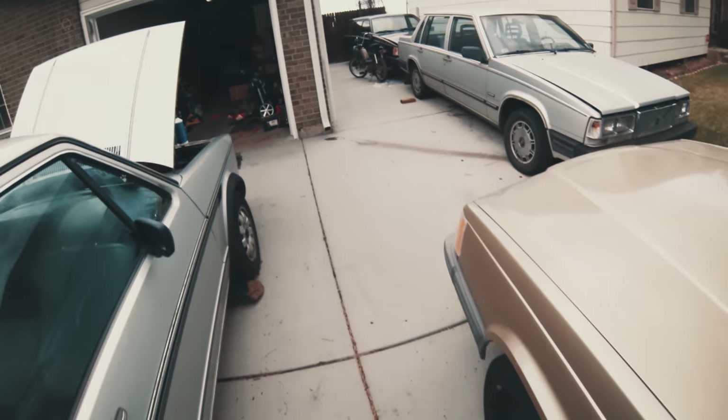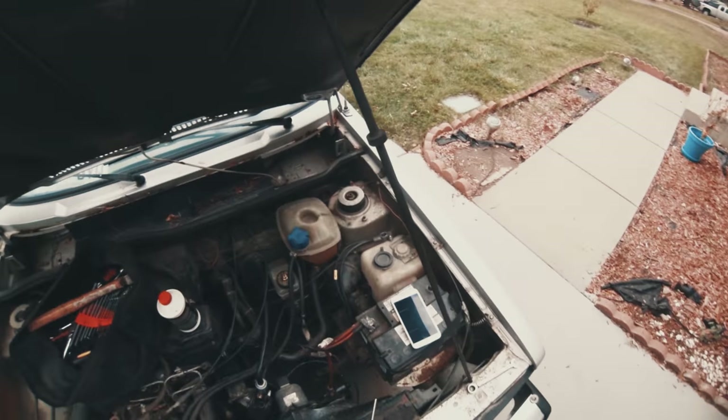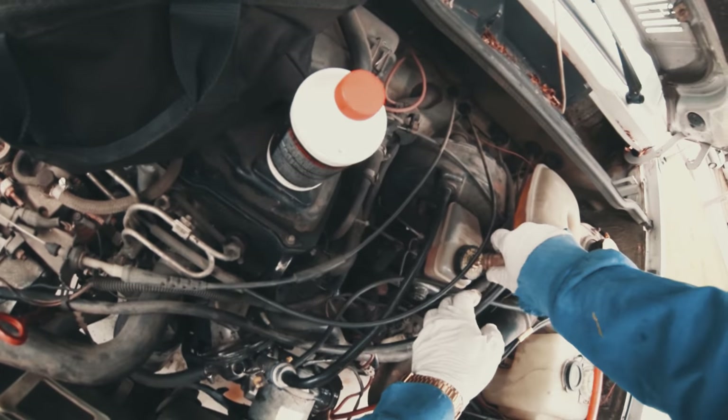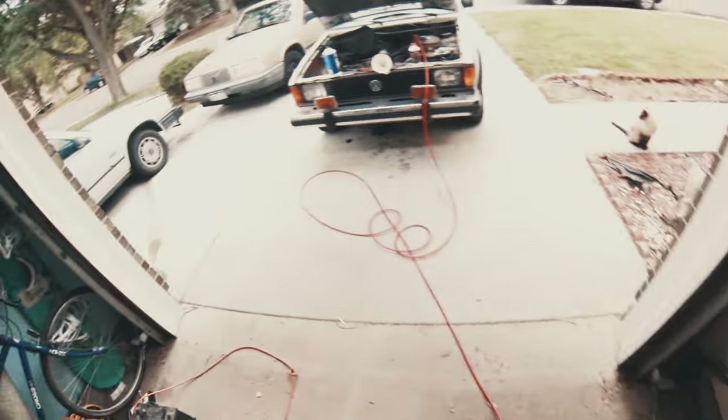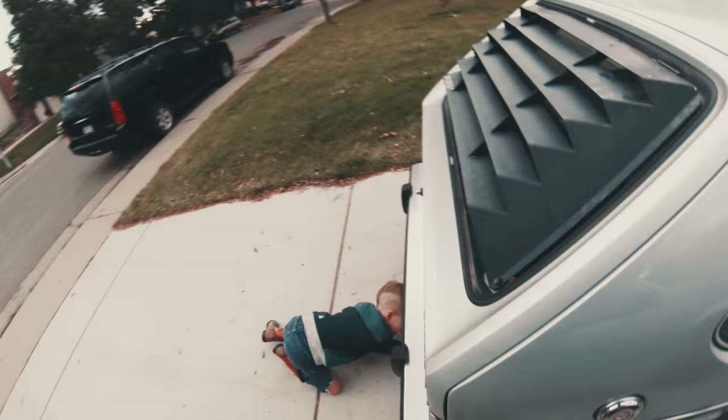Hold it flat, make sure that fluid stays in there. Air it up to about 20 psi and pop this hose on here. I think it's a 7mm — mine is a 7mm bleeder, open ended.